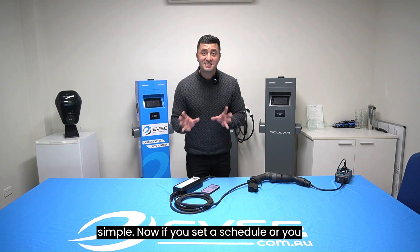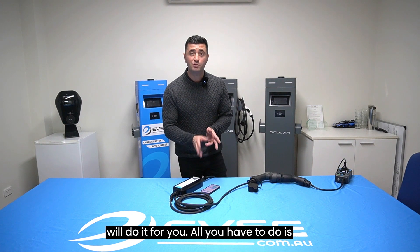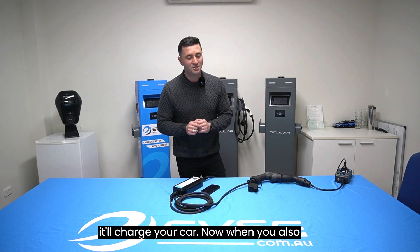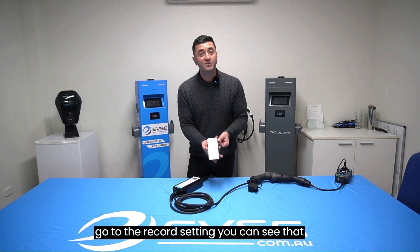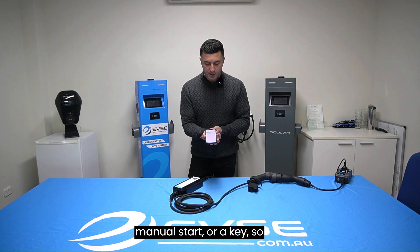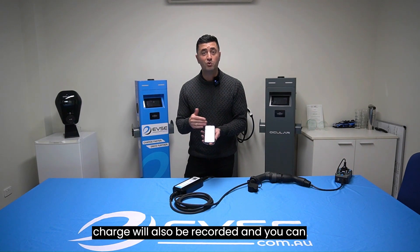If you've set a schedule or timer on the unit, the great news is you don't have to do anything — the app will do it for you. All you have to do is be plugged in within that time period and it'll charge your car. When you go to the record setting, you'll see both options recorded: either a manual start or a key start, depending on how you initiated the charge.